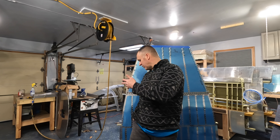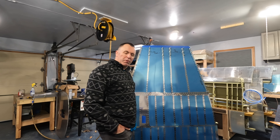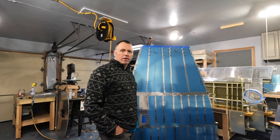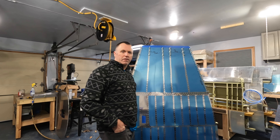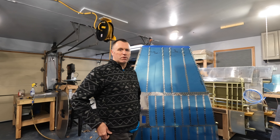Behind me here is section 26, all completed of my RV-10 build. I put together some tips and tricks that I learned along the way and I wanted to share this video with you guys, so please enjoy, like, comment, and subscribe to my channel.